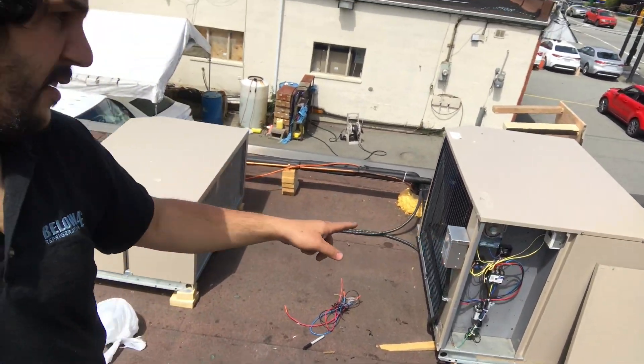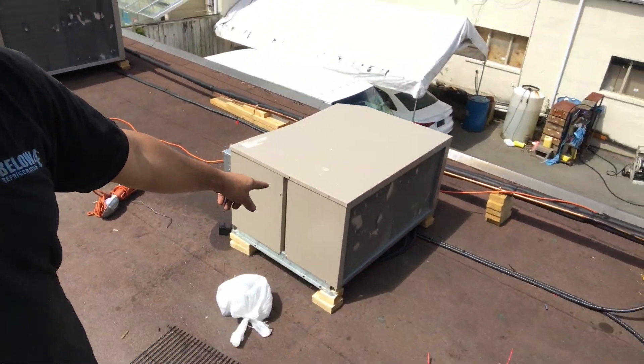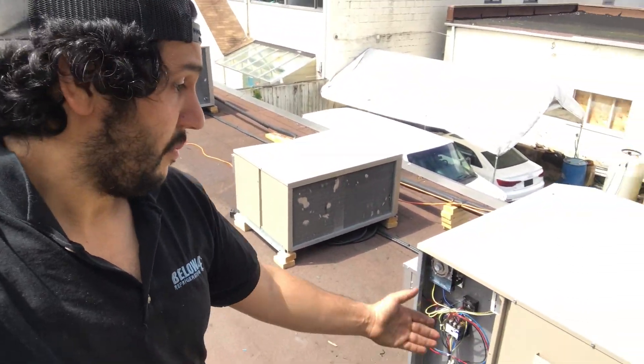As you guys can see here we have three outdoor condensing units - this one, that one over there, and this one. The story is that the guy who got this place signed a new lease and didn't know that he had only single phase power. He went to the auction thinking he had three phase, so he bought three three-phase outdoor condensing units.